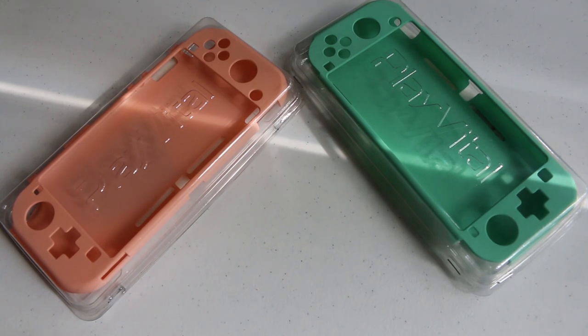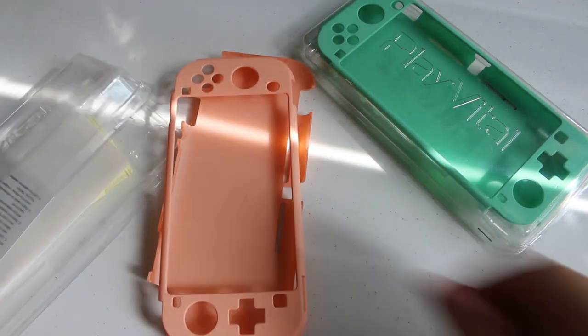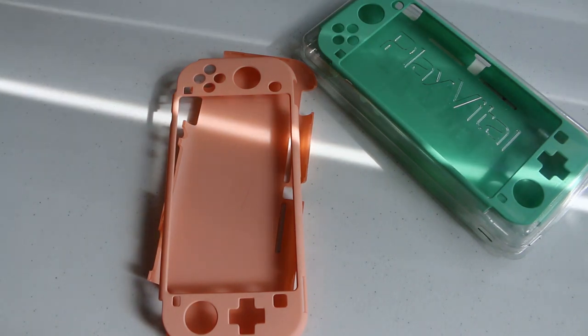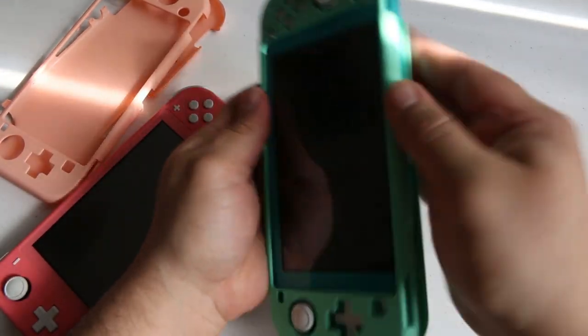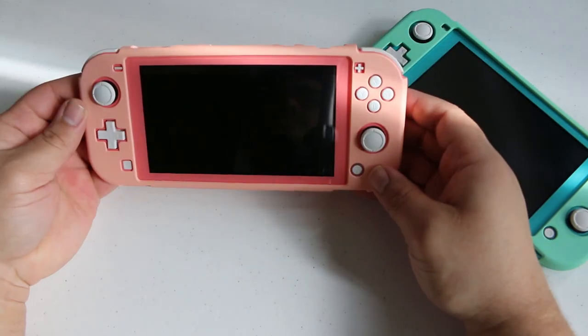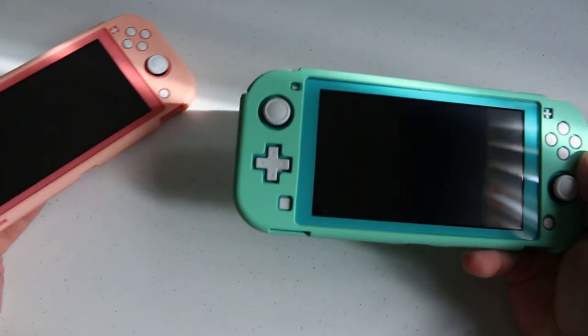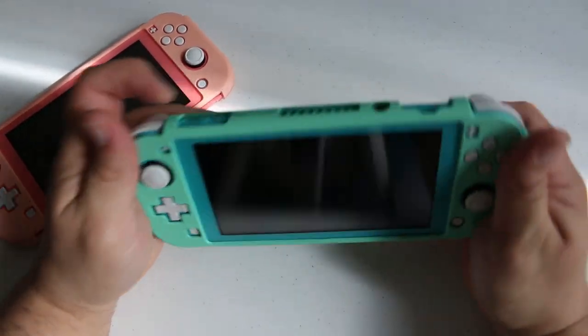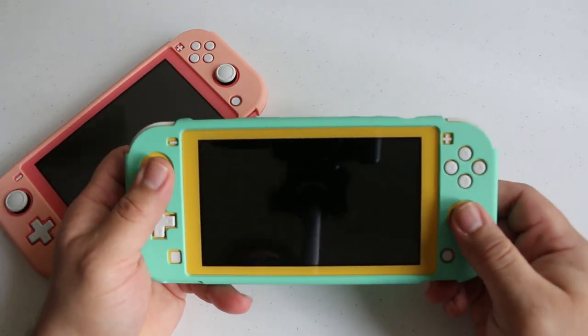Moving over to the cases for the Switch Lite, I got the exact same two colors. The housing is separated into two pieces and even came with a screen protector. The two pieces simply snap together with your Switch Lite right in the middle, and offer the same unique style and level of protection that the ones for the regular size Switch do. I tried to get colors similar to the color of these two Nintendo Switch Lites, but of course mixing and matching is always fun as well.